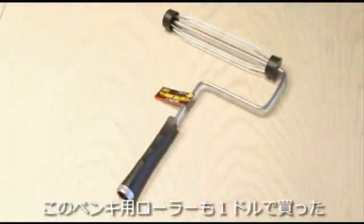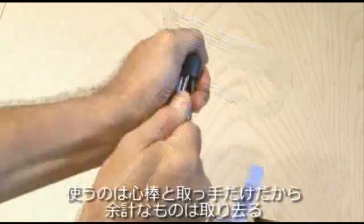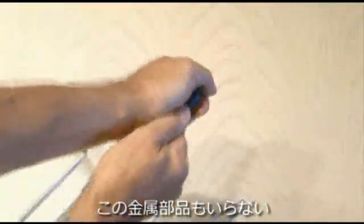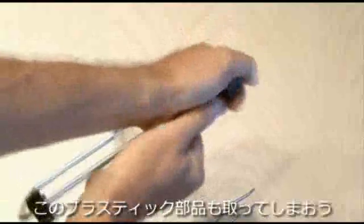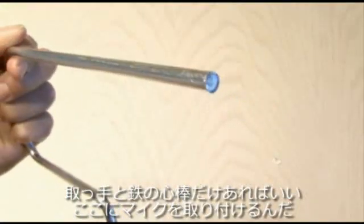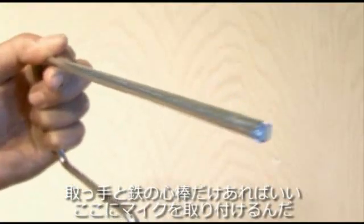The dollar store also comes in handy for this paint roller, which I picked up for a dollar. It needs to be disassembled because all we want is the handle and the metal shaft. I'll pull apart the expandable pieces of metal and discard those, and then I used a pair of pliers to break the plastic off. You're just going to end up with the plastic handle and the metal rod, which will be our holder for our Parabolic Mic.